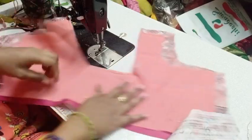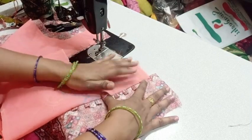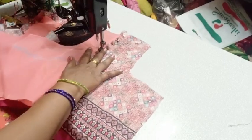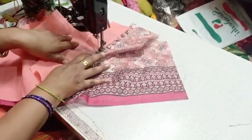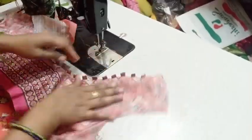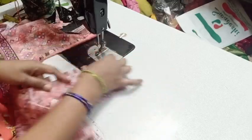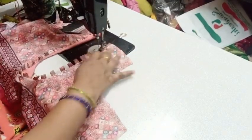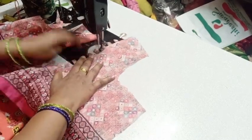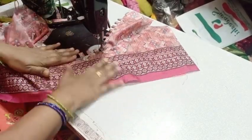This is the end of the material. The material is fixed. And then the needle is used to fold the needle in the same way. Then you can cut the needle to the end of the needle.